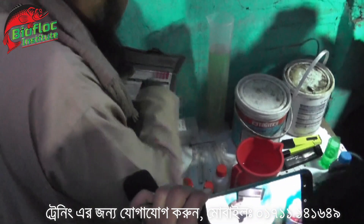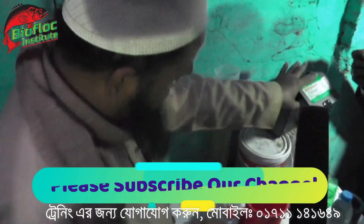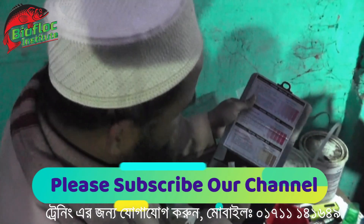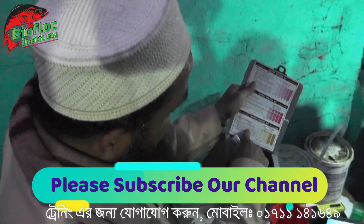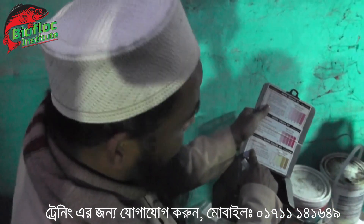You can see the color chart. Yes, you can see the color chart. Let us see. We are now going to the top. We are going to see the color chart. There are 5 ml of water. There are 5 drops of ammonia reagents. We are going to see the results in 1 minute.